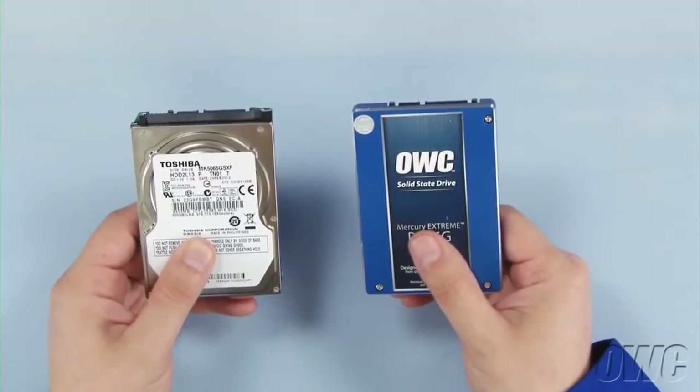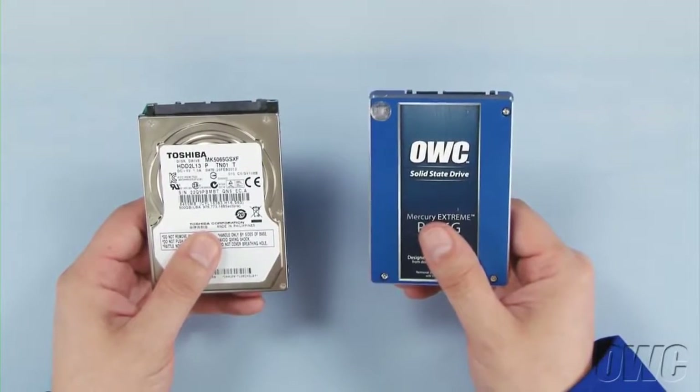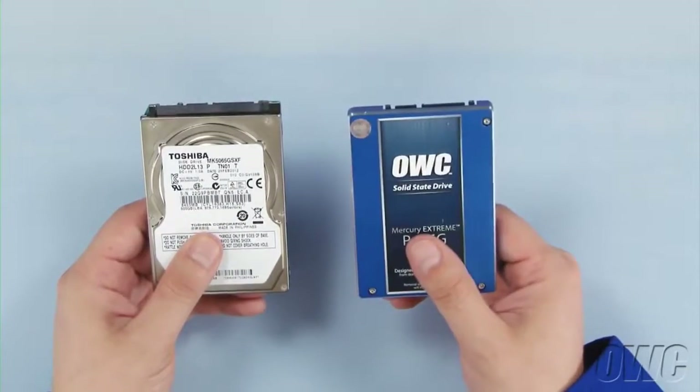You can install either a standard 2.5-inch hard drive or a 2.5-inch solid-state drive in the drive bay. For this installation, we're installing an OWC Mercury Extreme Pro 6G SSD.